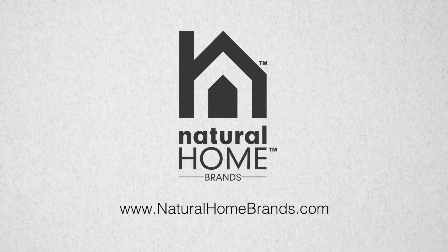Natural Home Brands — making every home a natural home. For more information, please visit our website at naturalhomebrands.com.